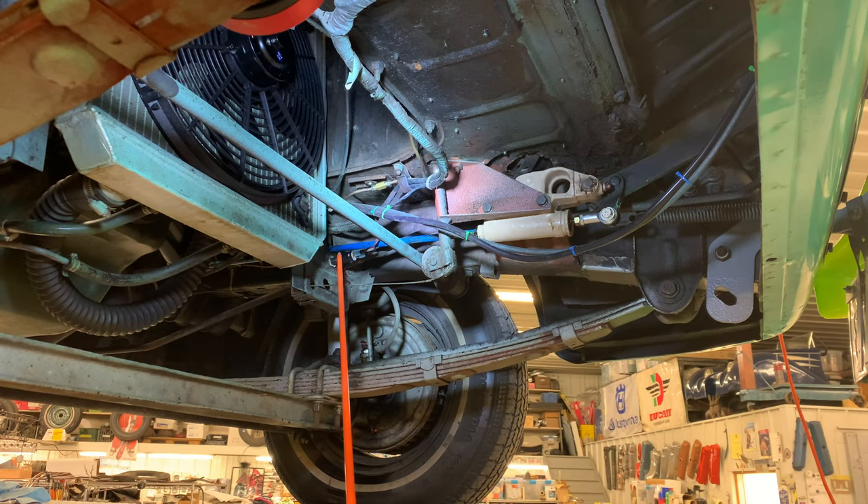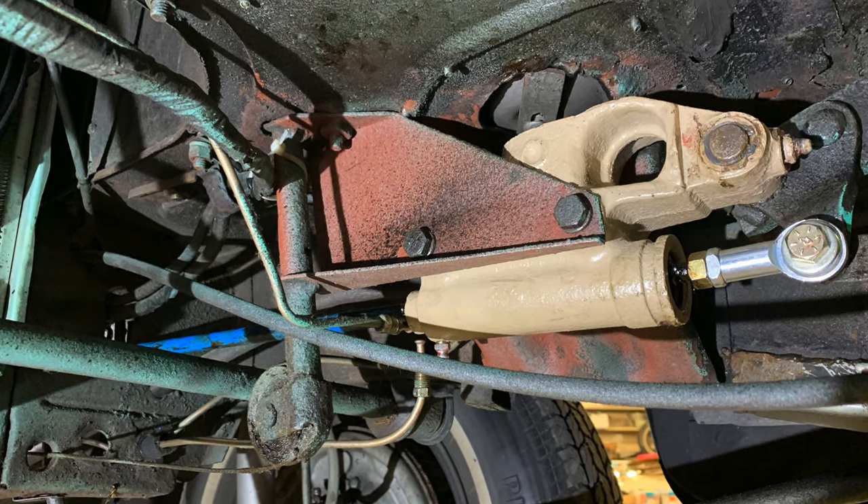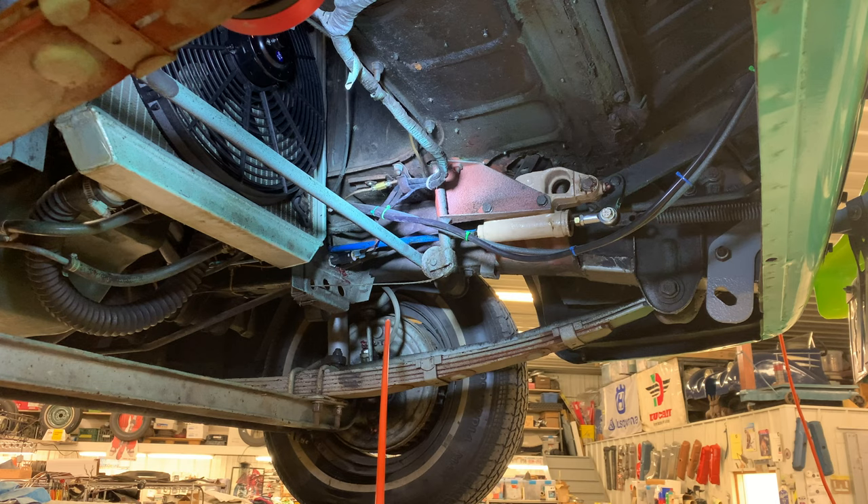I also put an electric switch for the tail lights right here — it runs off the rod on the other side. The original would have had a pressure switch, which are known to fail all the time.